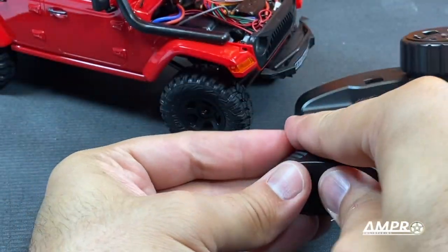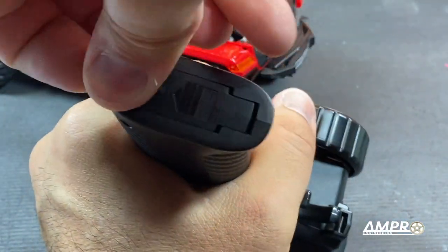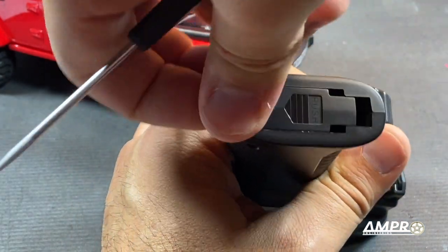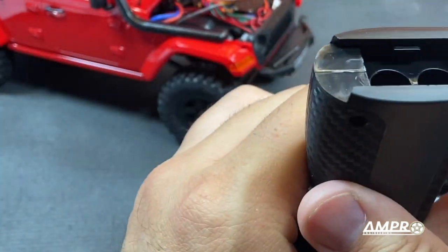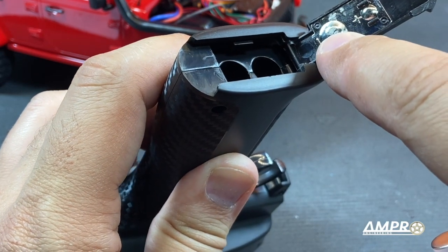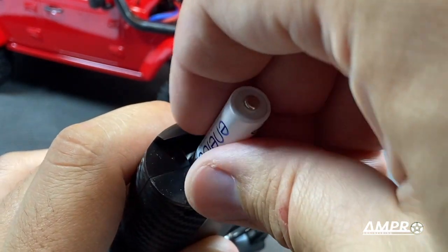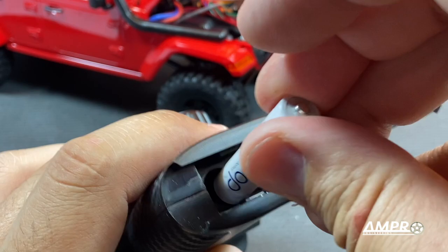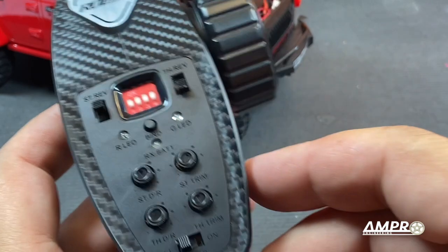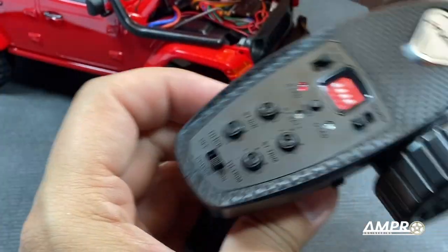Okay, I cannot get the battery compartment open — there it goes. I'm assuming four AAAs. Negative is right there, so put that in, one two, and positive is on the opposite side. There's no little diagram, which is unfortunate given that these would probably be purchased for younger folks. Let's turn this on and see if they auto-bind.